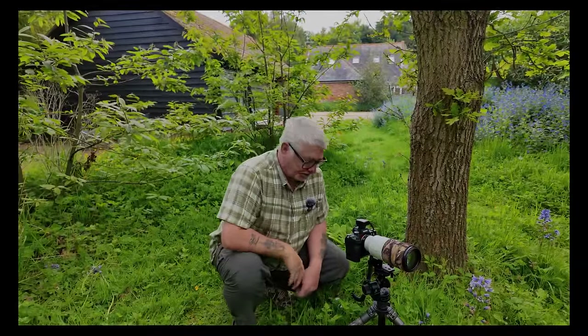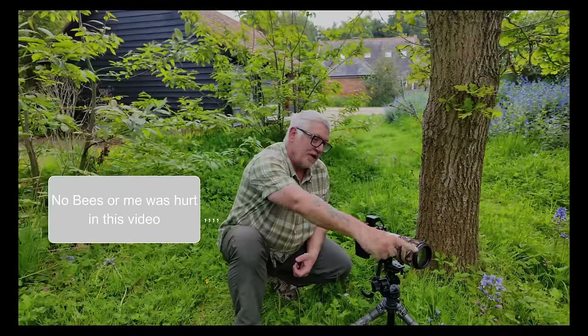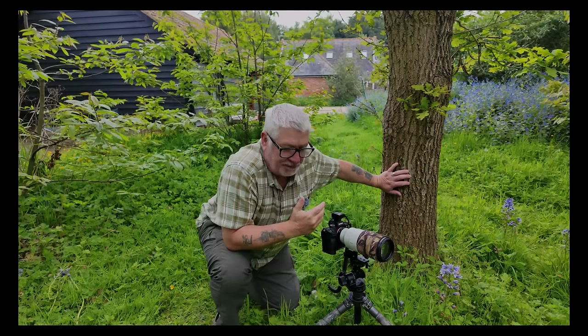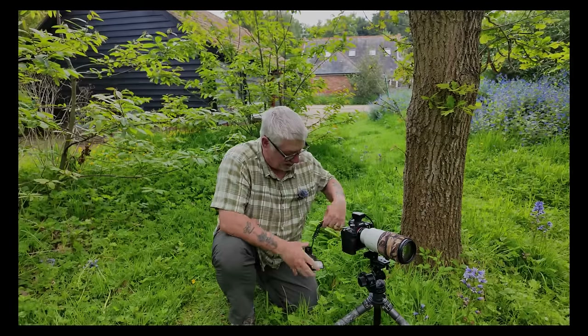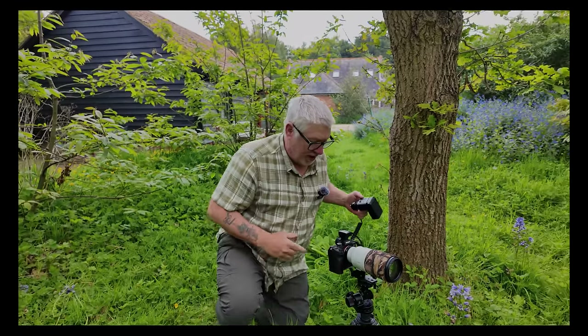Yeah, take two. I'm going to photograph these bluebells and I'm going to make the background black. You can do it in Photoshop and all these other software things like Lightroom, but I don't like doing them in there. Well, for one, I don't know how to do it. But two, I like to use flash, a little bit of flash. So I'm just going to show you how I'm going to take this picture using just a flash. Camera on manual mode, flash on manual mode.